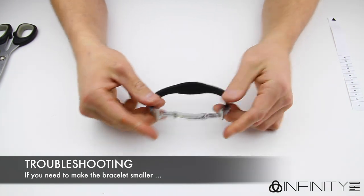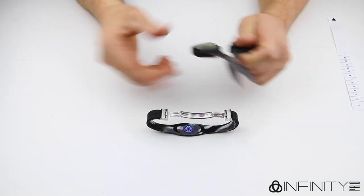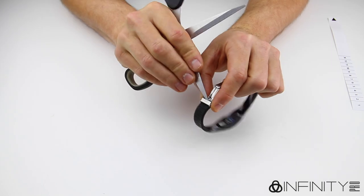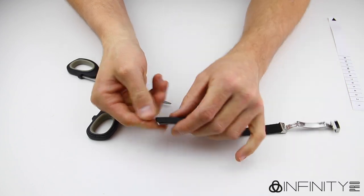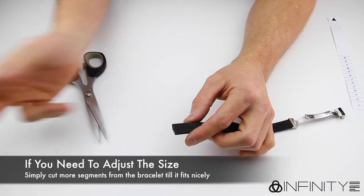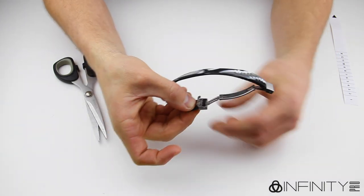If you need to adjust the size of your wristband, firstly flip it inside out. Take your scissors or pointy object and insert it into the gap in the clasp as shown. Simply pry up the teeth, freeing your bracelet from the clasp so you can pull it back out again. If it feels like it won't budge, give it a little wiggle to free the bracelet and it should lift up easily. You can then snip segments off until you have the perfect fit. Reattach the clasp as before and you are good to go.